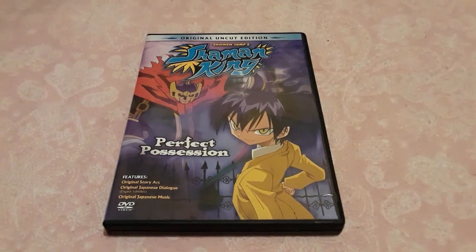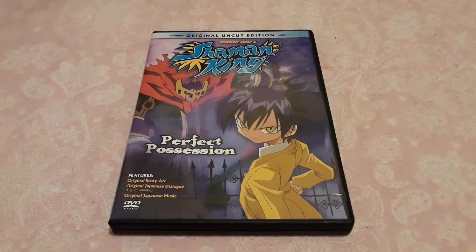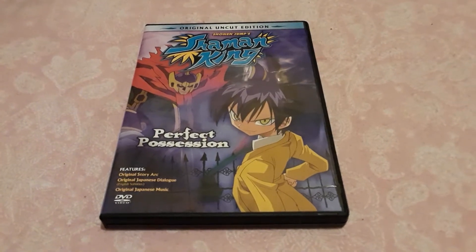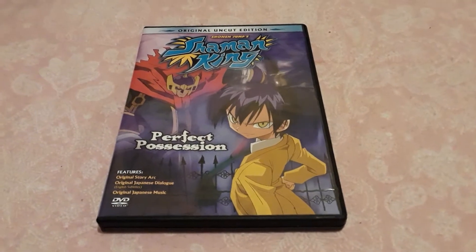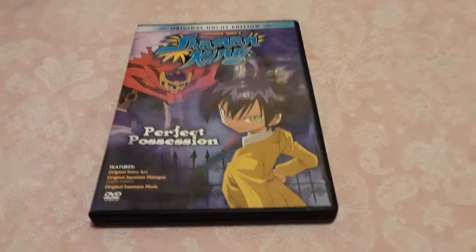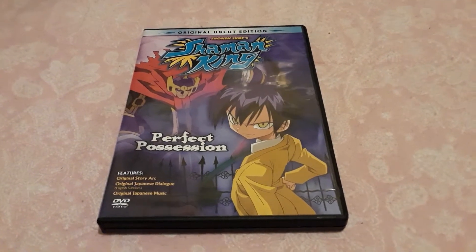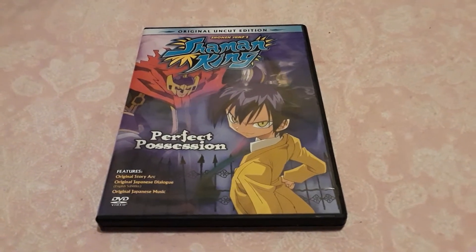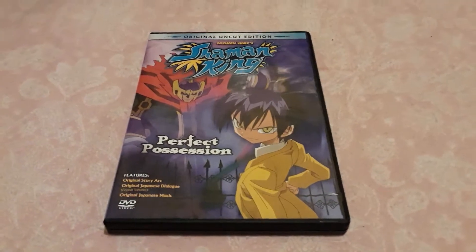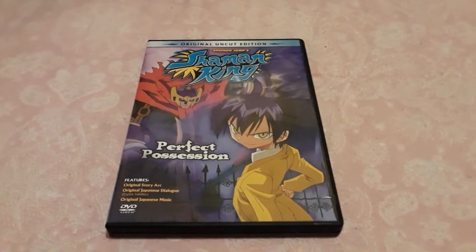I originally was going to do an unboxing video for this, but while I was filming my camera on my phone stopped recording because I had too much stuff on there, so I had to delete some stuff. It pretty much stopped right in the middle when I was finishing unwrapping the plastic off the DVD, so I just had to do a DVD review on it instead.